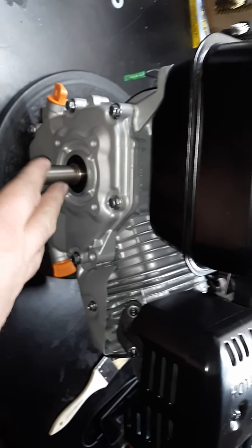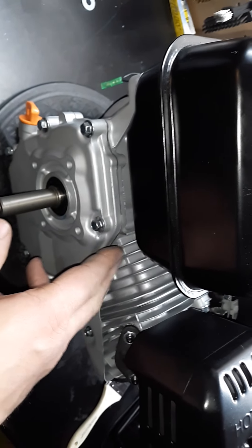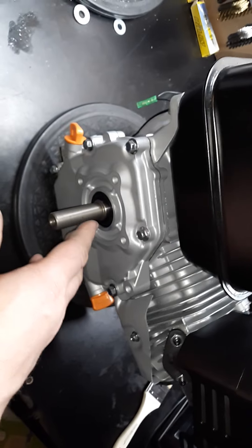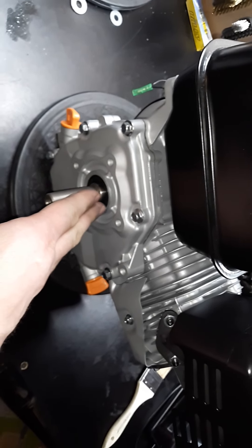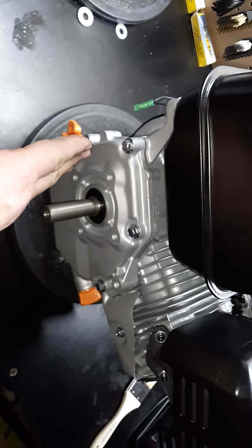Well, the crank already does that for you. This has the stock length billet rod, and with that extra stroke, it allows it 20 thousandths further one way and 20 thousandths further the other way — just in that 1mm.